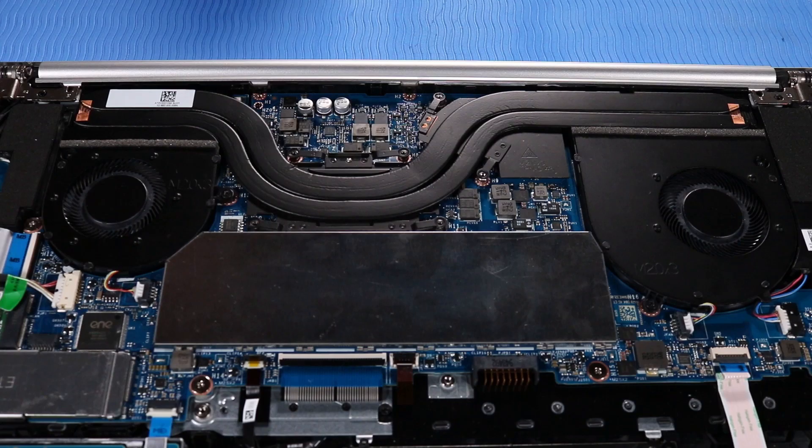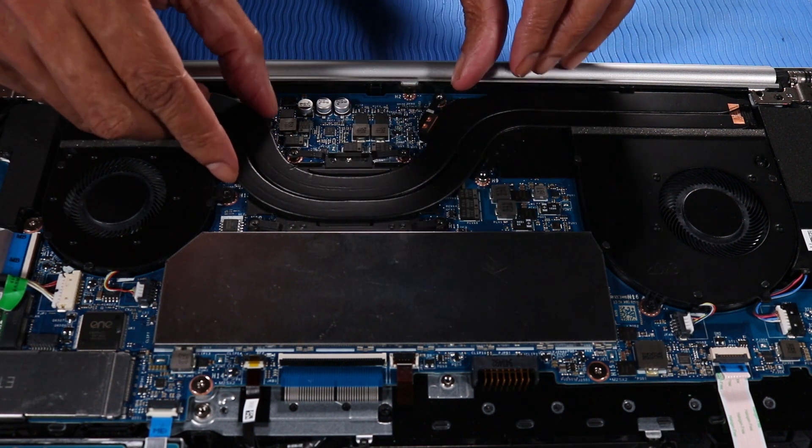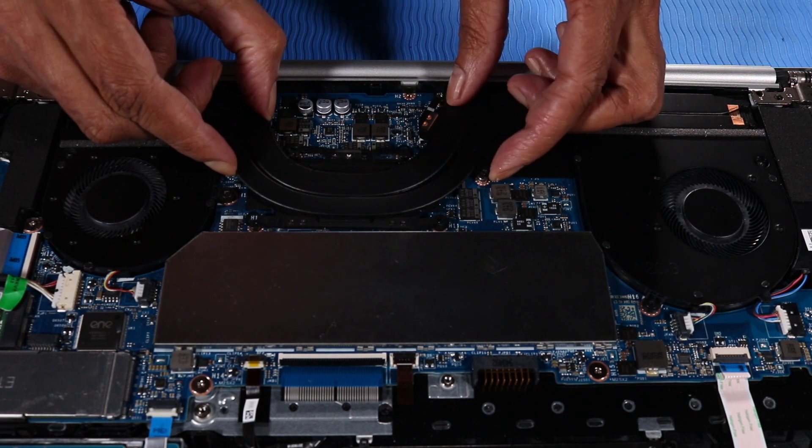Note: Due to the adhesive quality of the thermal grease and thermal pads located between the heat sink and processor components, it may be necessary to move the heat sink from side to side to detach it from the system board. Lift the heat sink off of the system board and remove.